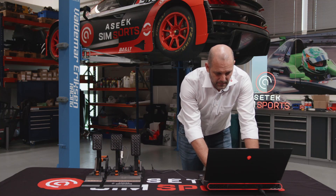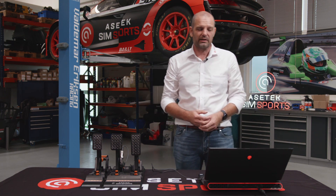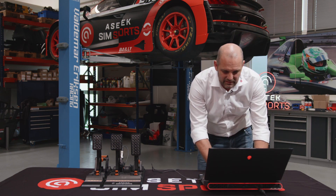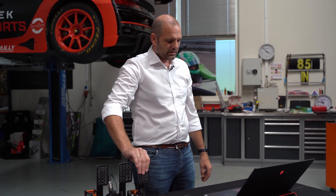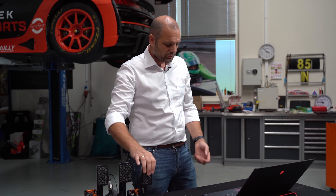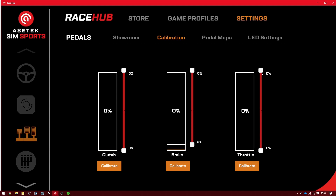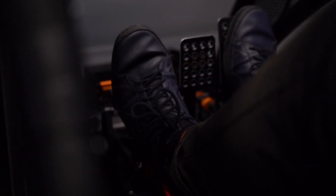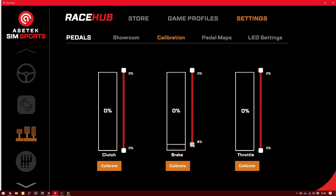One thing that is, I think, a really good feature for SimSports users — that is not really needed in real life, or shouldn't be — is that we have dead zones in the top and we have dead zones in the bottom. So what is a dead zone? If we look at the throttle here, instead of squeezing the throttle really hard at all times, if you are doing a long race, you can put in a dead zone and then it's actually easier to reach 100. And if you have the bad habit — which you shouldn't have really — but if you have the bad habit of resting your foot on the brake pedal, you can take this out.